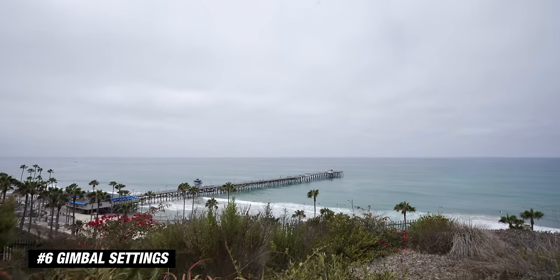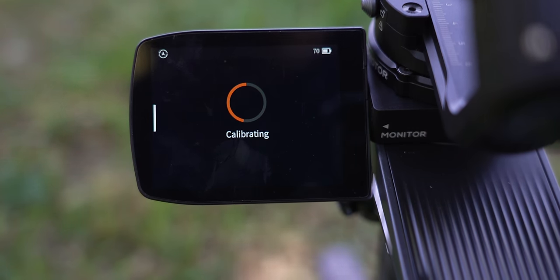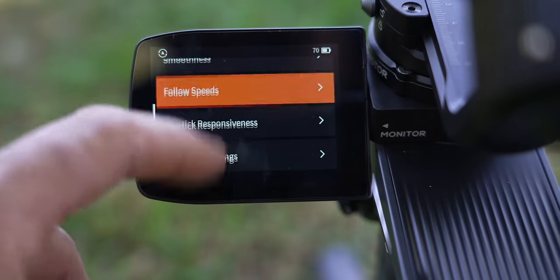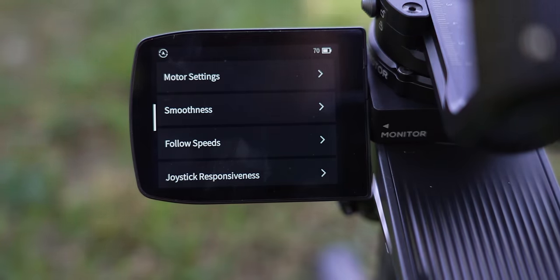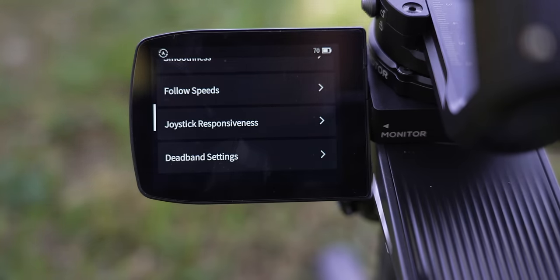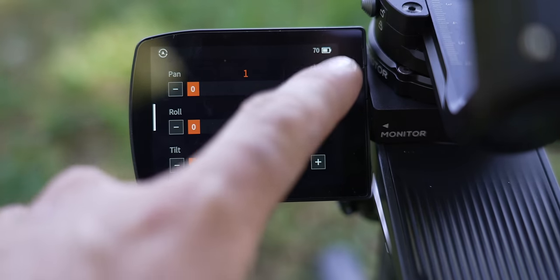Number six is the ability to control all your gimbal settings via the touchscreen. Once you've balanced each of the motors, you click the auto calibration button and it does fine tuning to get it perfectly balanced. If there are any issues, you go into the menu and click balance check, which shows if any motors are off balance. Diving deeper into the menus, you can adjust all your parameter settings: motor settings, smoothness, follow speeds, joystick responsiveness, and deadpan settings — each settable to low, medium, or high, or fully customized to dial in specifically what you need for your style of shooting.